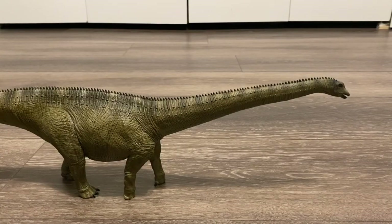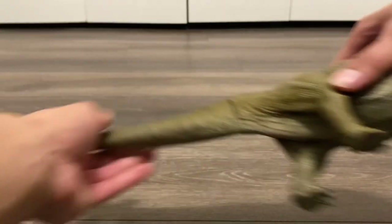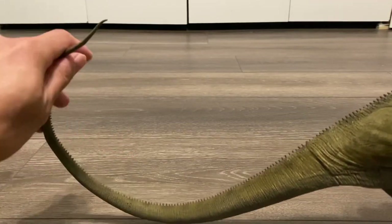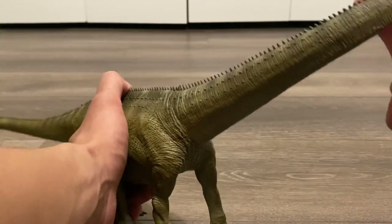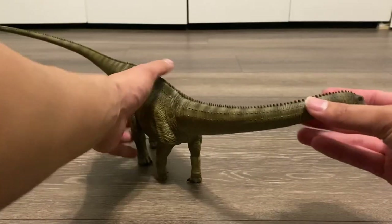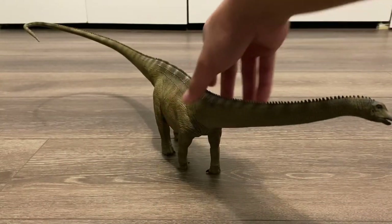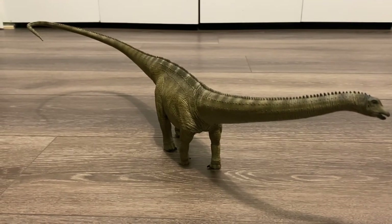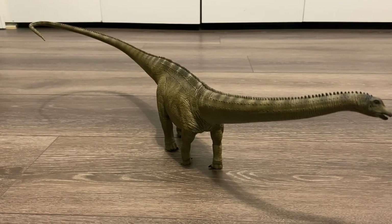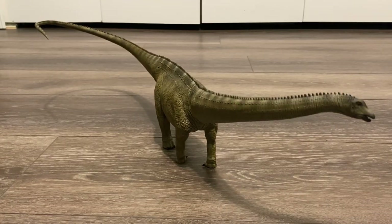The main feature of this sauropod figure is the bendy wire in its neck and tail. It allows you to put this in a multitude of poses. I'm going to put it into my favorite pose, with the head facing left and the tail moving to the right. It looks like this sauropod is taking a nice stroll through the forests of Late Jurassic North America. The rubber material used for this seems to be the same as the rubber Reborn used for the tails of their theropod dinosaurs.